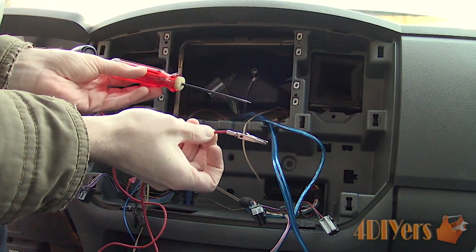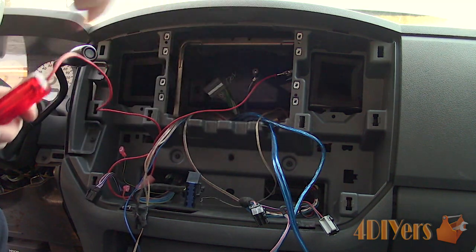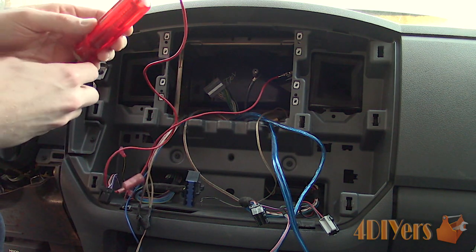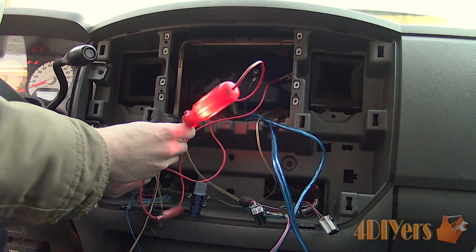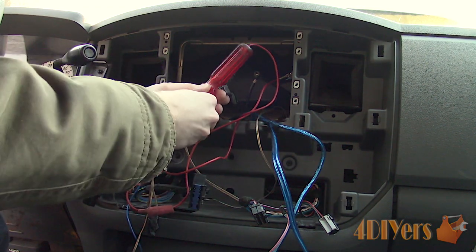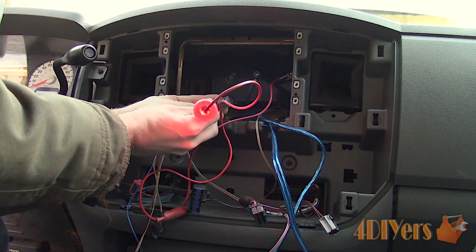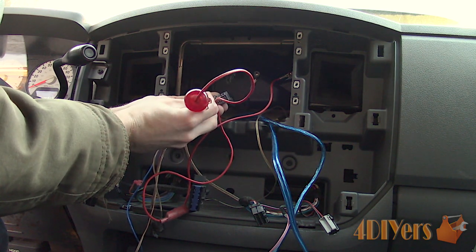Next, turn on the circuit if needed, then touch the terminal in the electrical connector. If the circuit is on and the light illuminates, this is the power source. If it was a ground source, the light would not illuminate. Two negative sources or two positive sources will not allow a light to work. Using a known ground source as a process of elimination, the last untested source would be positive.